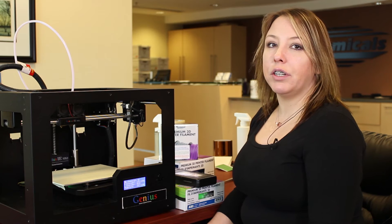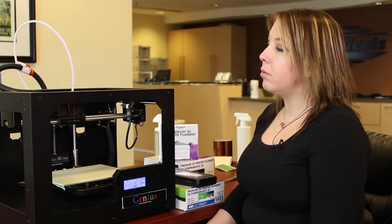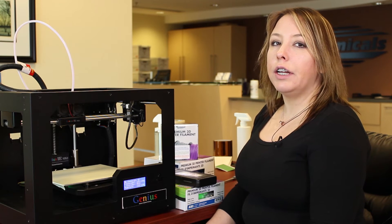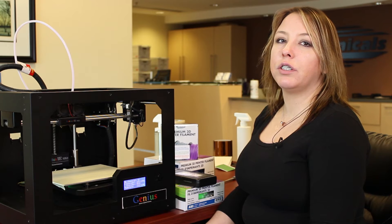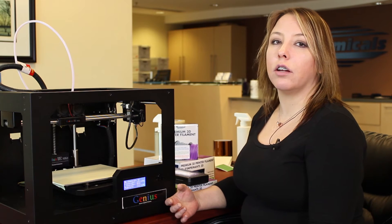Right now I already have a piece of filament in my print nozzle just so that I can show you how to unload it properly. Some printers may actually have an unloading and loading feature, in which case it'll actually move the gears and push the material out for you. If your printer does not come with this, it's even more important to make sure that your print head nozzle is hot.